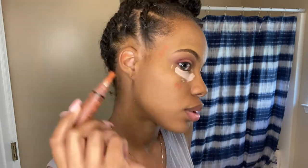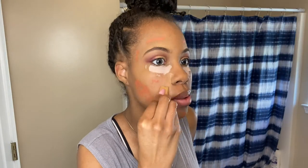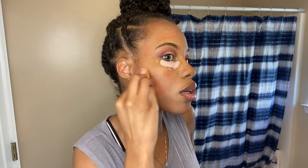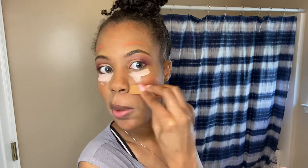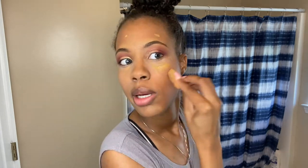Now I'm going under my eyes with the Maybelline Age Rewind Concealer and color correcting with my LA Girl Color Corrector Concealer in the orange color. I'm taking the lighter concealer used underneath my brow — Rich Caramel — and putting that in, then blending it with a moistened sponge. I'm then taking the Rich Beige color, which is closer to my skin tone, to conceal any pimples and dark spots, going over where I put the orange corrector to create the illusion of nice skin.